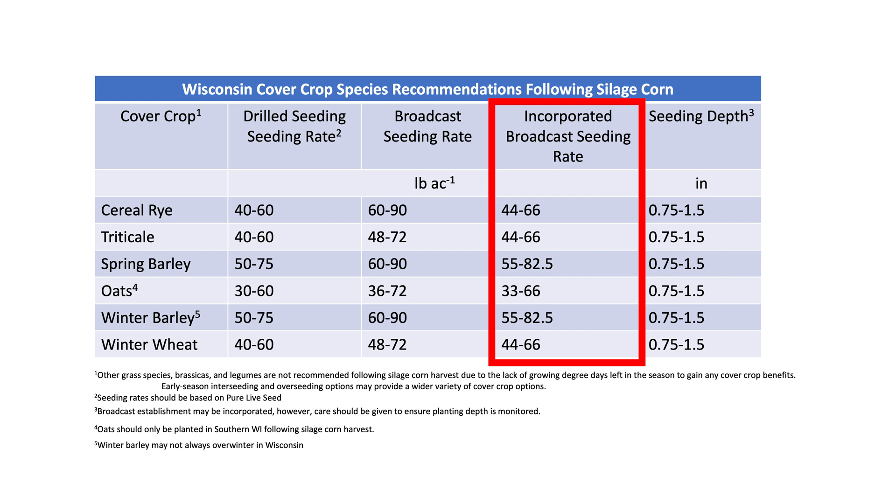The incorporated broadcast seeding rate is a little bit different compared to the broadcast seeding rate because you're getting a little more seed to soil contact and should expect a little bit more germination out of the incorporated seeding rate.